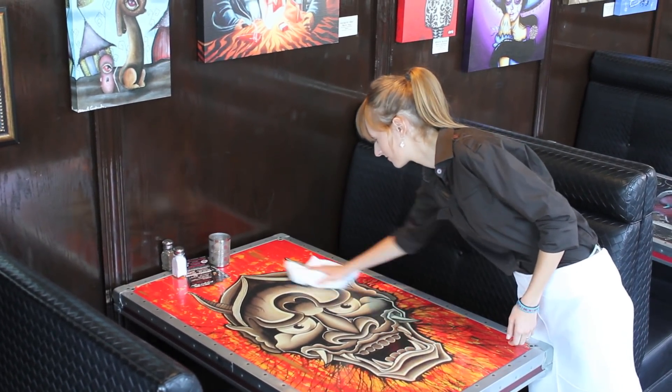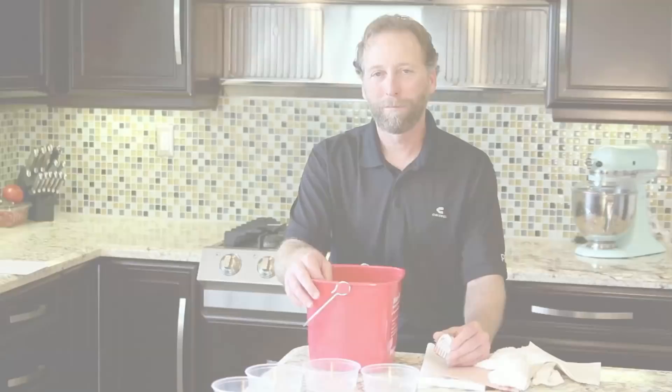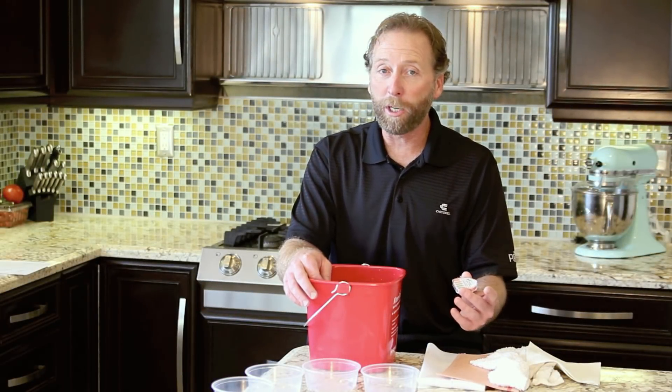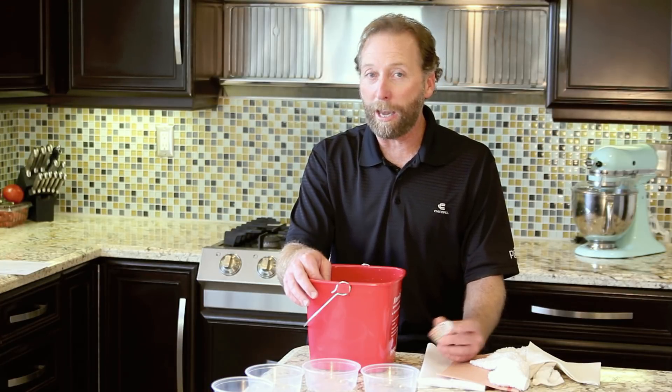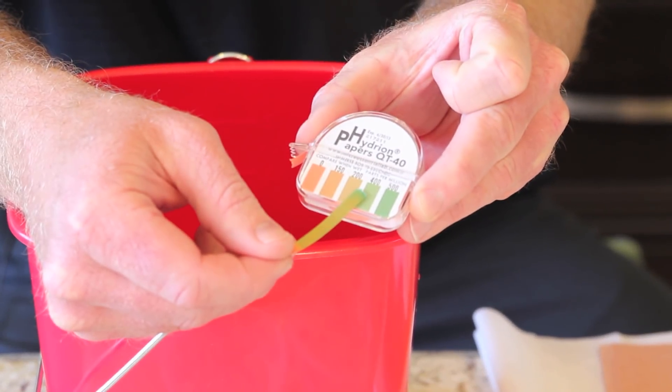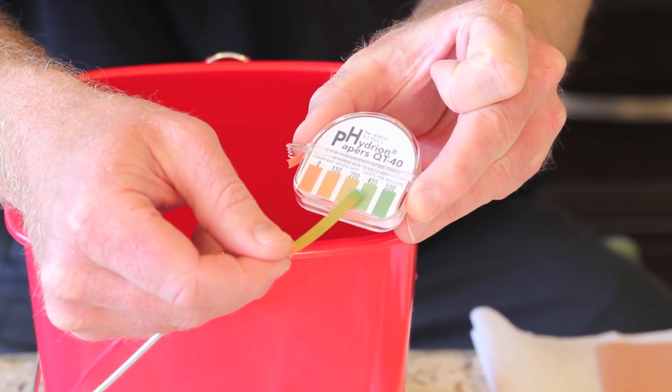Contaminated surfaces are a real source of foodborne illness and must be eliminated. Let's demonstrate what happens. In the bucket I have a 4-chain quaternary solution. The same principles apply to a 2-chain quad and also a bleach sanitizer solution. And as you'll see, it's testing at roughly three to four hundred parts per million.